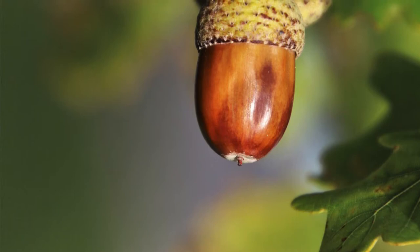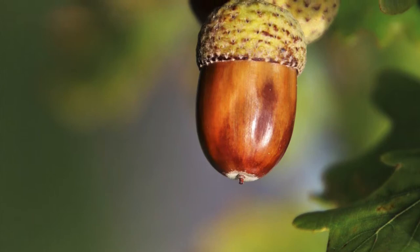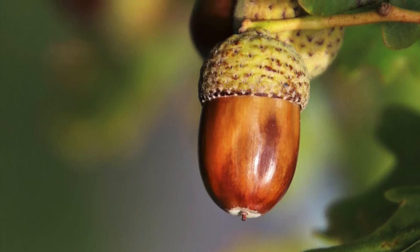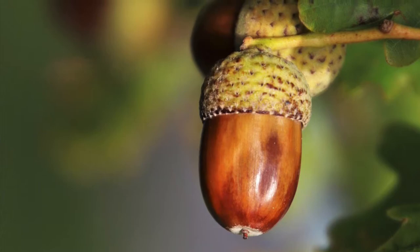Hi everyone and welcome back to my channel. For this video I'm going to be drawing an acorn. The reason I chose this subject is because there's a lovely contrast between the two surfaces: the more textured cap part of the acorn and the shinier brown colored bottom part. I've given the link to this image in the description, so if you want you can follow along with me.